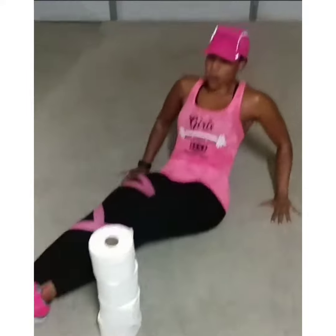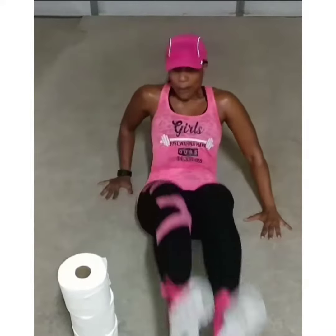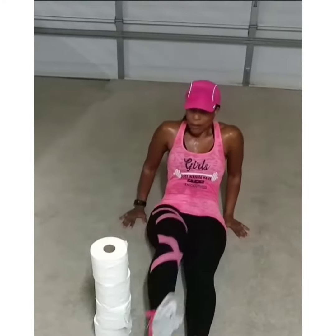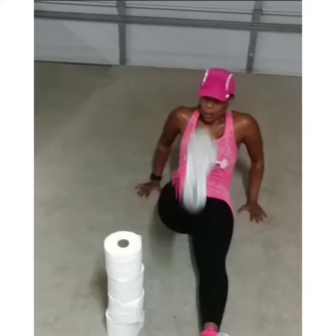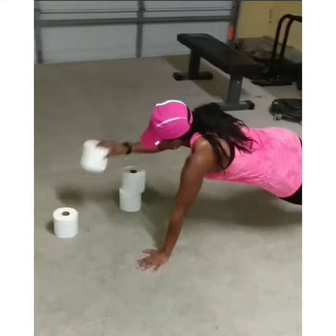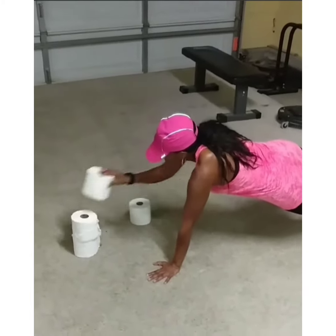Up and over, good. Total of 10 reps, isolated movement. Now just one leg, 10 reps. What you do to one side you got to hit the other. One, good. Still isolated movement — that's one, two, three, four. Bring it back down, one, two. What you do to one side you got to hit the other. Good, good.